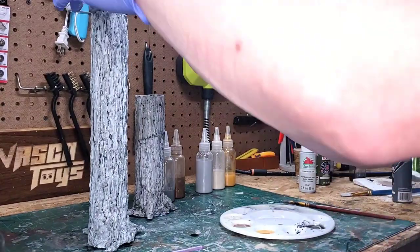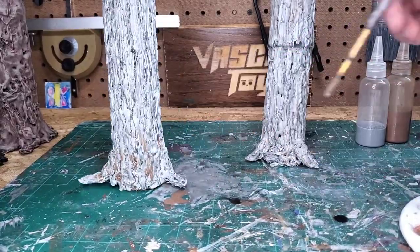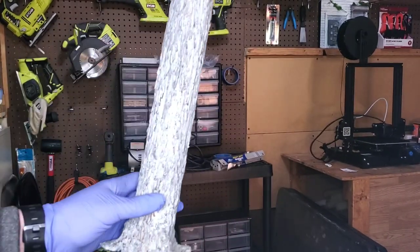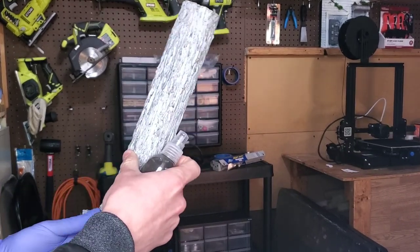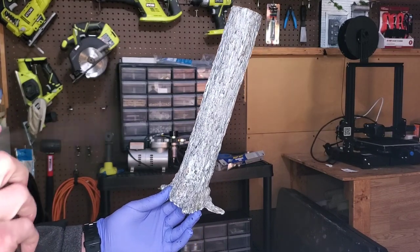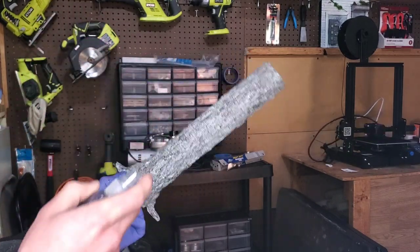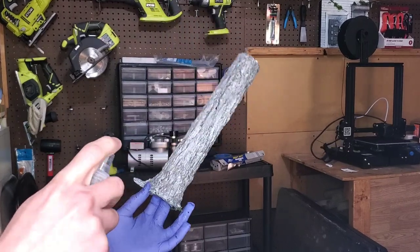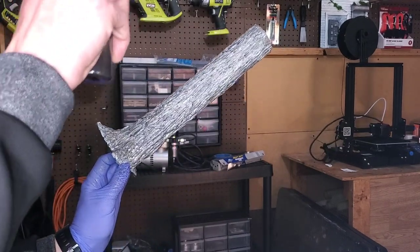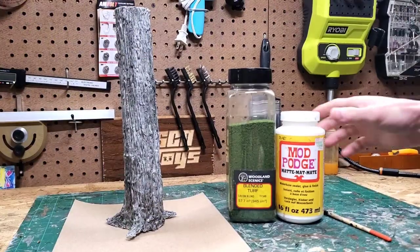I just did wash after wash using this approach, adding different colors like brown at the root base. After letting the piece fully dry, I applied a black wash using a spray bottle — my feeling was that the tree was a bit too light, so I spritz from a distance to achieve a slightly darker gray across the entire piece. I think this is a more subtle way to apply the black wash than using a paintbrush, and so far I'm really liking the result.